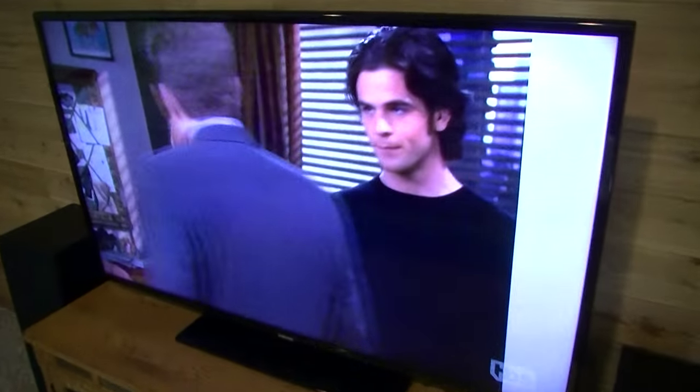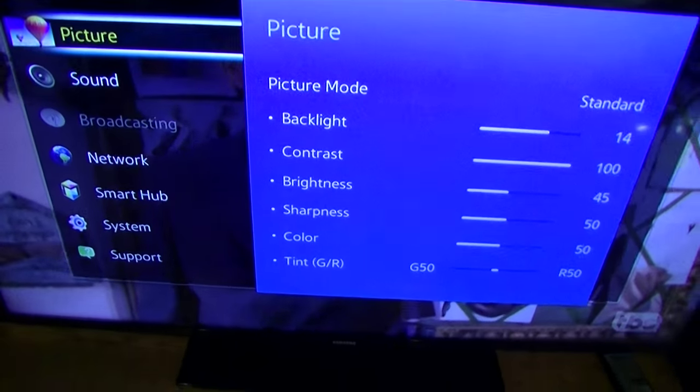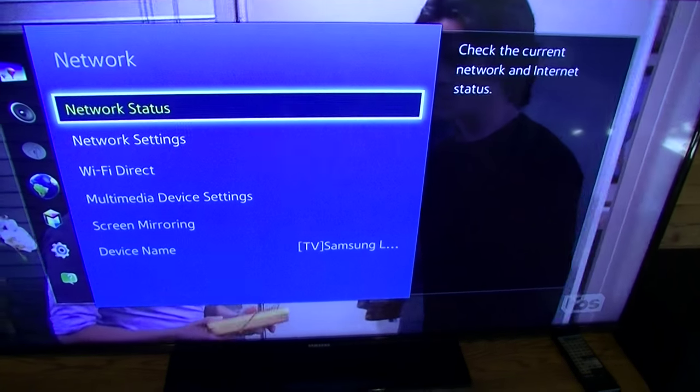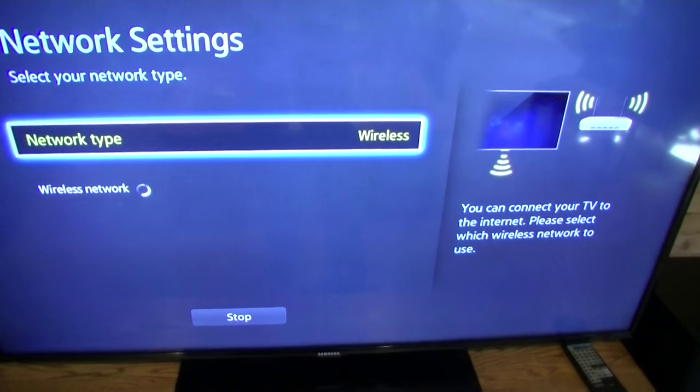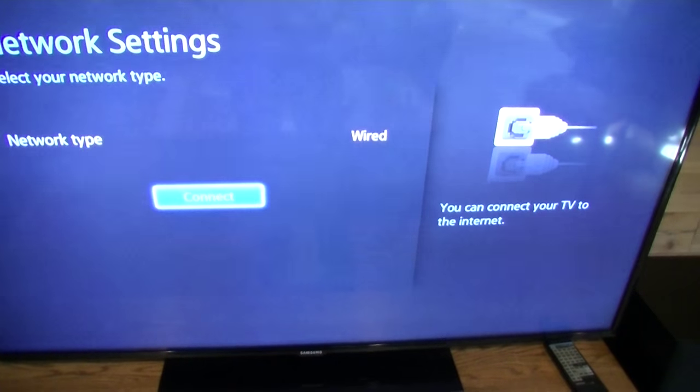Then just go into the menu here and go into network and then network settings. Then for the network type, we're going to change that to wired and then connect.